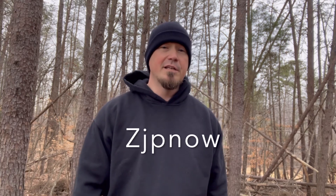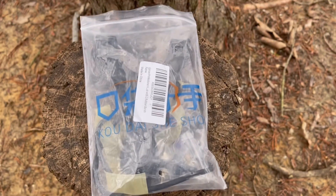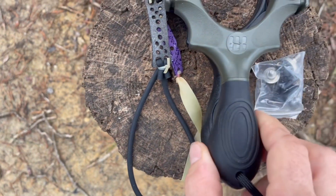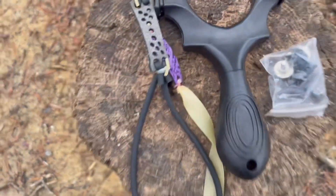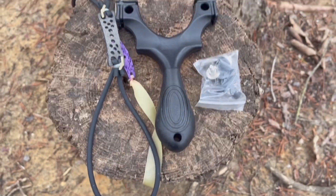The brand we're going to be looking at today is ZJP Now Hunting Slingshot, and this was 11 bucks. I got to say, for what this is, I don't know if I have found anything to match it yet. So this is the package it comes in. You've got your slingshot, which is the exact same dimensions as the Scout — the exact same size. You've got a set of loop tubes, some practice flat bands, and your screw-on band attachments.